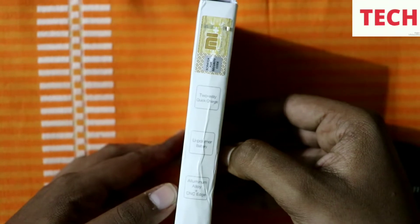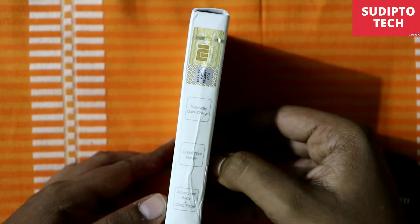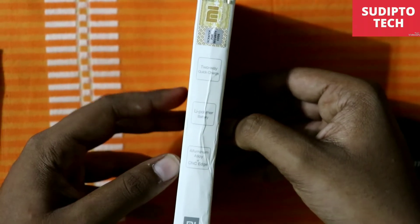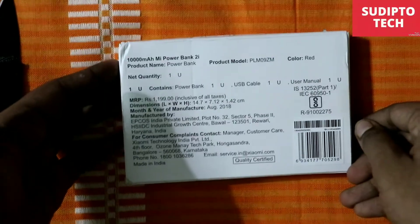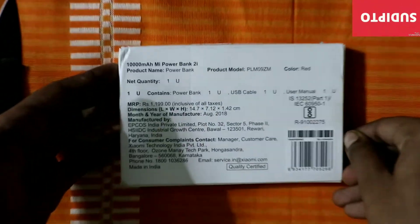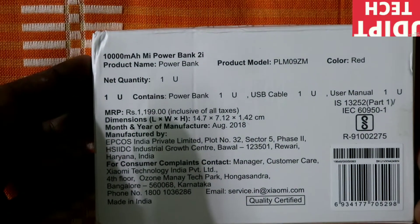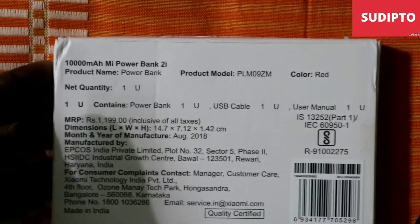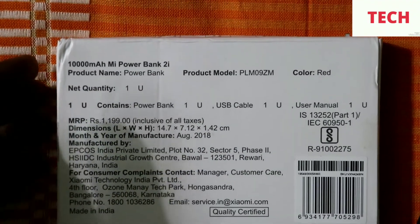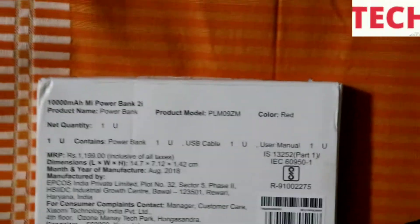Below that it is written aluminium alloy plus CNC, meaning it is made up of aluminium alloy with CNC finishing. At the base you can see the Mi logo. On another side you can get information about the capacity of 10,000mAh, and the MRP is written as 1199. Its dimensions are 14.7 x 7.12 x 1.42 cm, manufactured in August 2018, with other details provided.